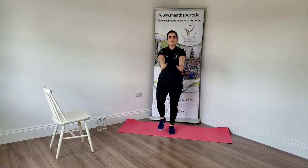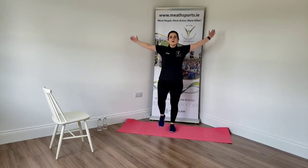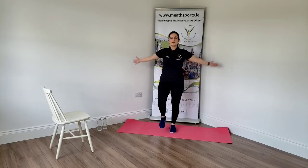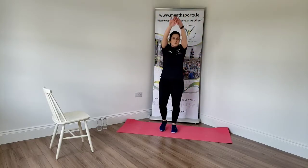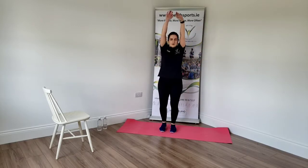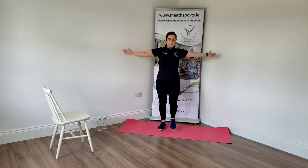Keep that back upright. Let's take those arms. Big step forward. Three, two, one more. And take the right leg back. Good. Try to reach right up and over. Three, two, and one. Good.